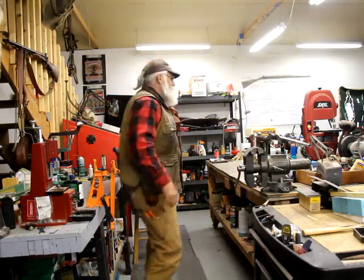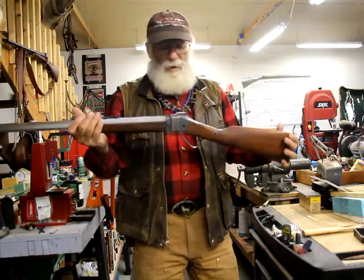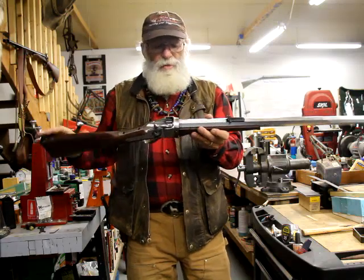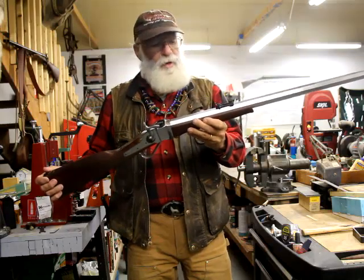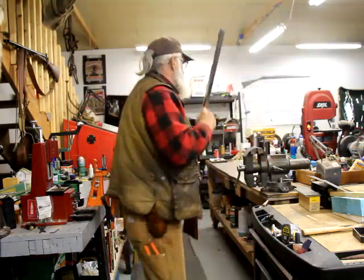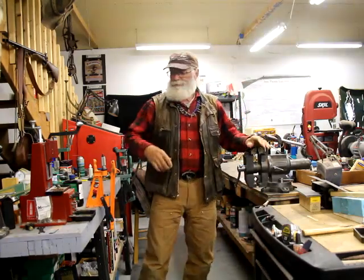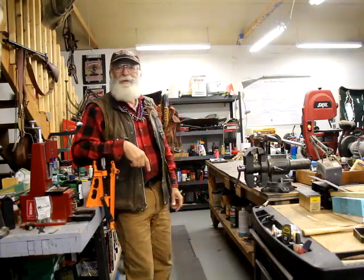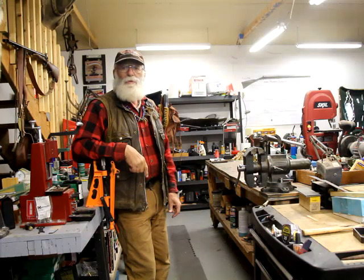One of the other things we'll be working on in the shop is I've decided to rust brown our big 50. It's shooting good, so there's no sense shooting it anymore until I put a finish on it, because I'm going to have to take the sights off and stuff. Stick around — that's what we're going to work on the next couple episodes. Spring bear season opens tomorrow. Grab a cup of coffee, stick with me, and let's run out on the beaver line for a few minutes.